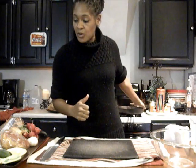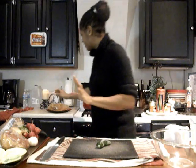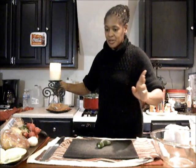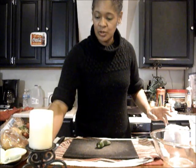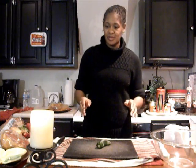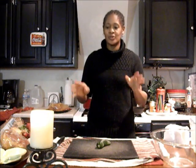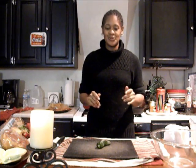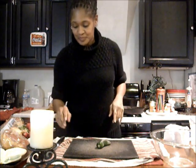Let me bring our candle over. If any of you missed it from the other videos, one of our viewers let us know that if you light a candle while you cut onions, the onions won't make your eyes water — and it actually worked. I did the test and it worked. So now when I have to cut onions in a large quantity, I will light the candle. So we're going to cook by candlelight, so to speak.